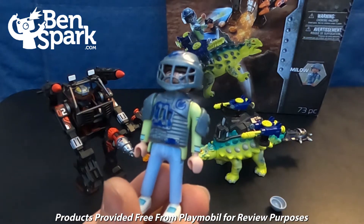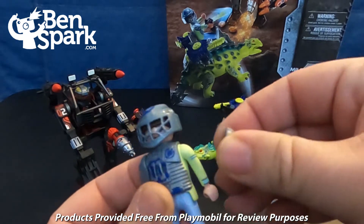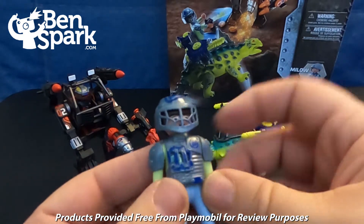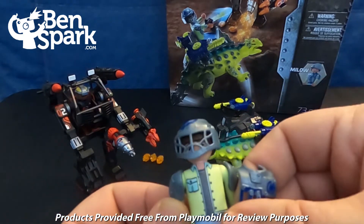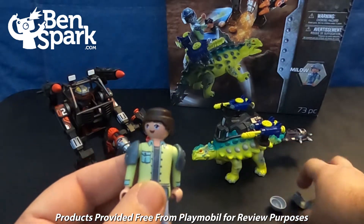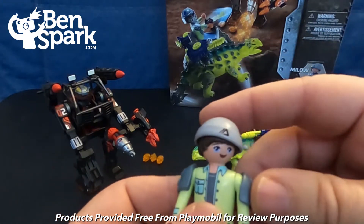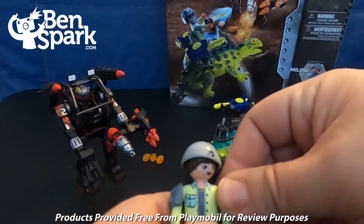Out of the package, we have Milo. Milo has removable armor, so the armor on the shoulders can snap into place — you just snap that in, it's a tight fit. His chest plate can come off, that chest armor can come off. His helmet too. And Milo also has a hat if he is just hanging out rather than fighting on his dinosaur.